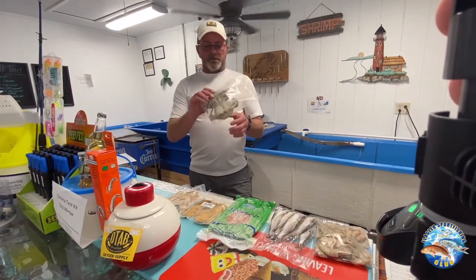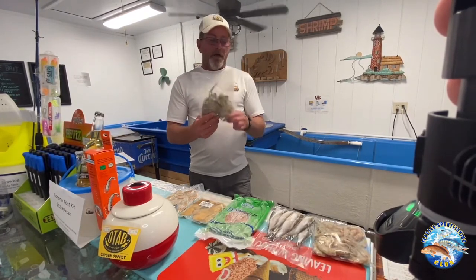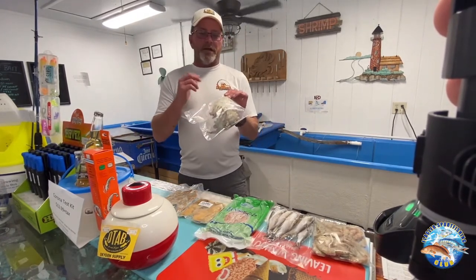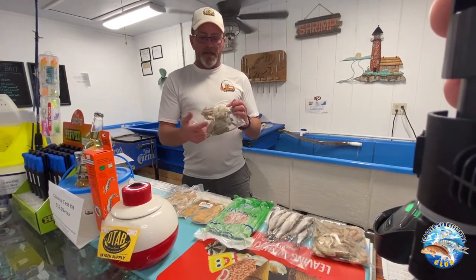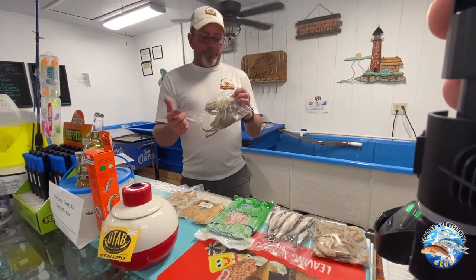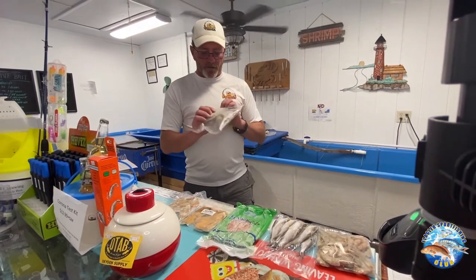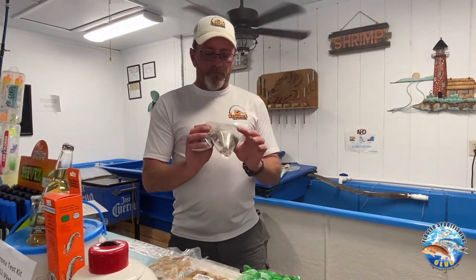And then we have blue crabs — these are frozen blue crabs. You can get them live or frozen. You don't have to use the whole crab. What most fishermen normally do when they're targeting redfish is they'll break the back or top shell off and quarter the bottom, then place their hook through the knuckles and throw that out there. If you're looking for black drum or redfish, it's a great bait to use. You can also use the knuckles, where the legs go into the body, for sheepshead and pompano. Another very versatile bait, but you've got to take care of them — you don't want to thaw them out and then try to re-freeze them.